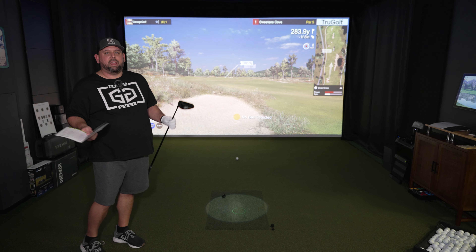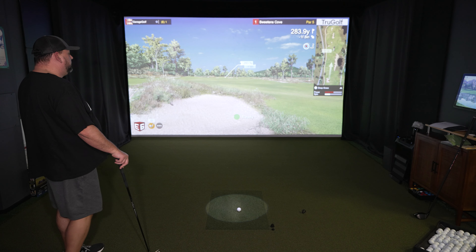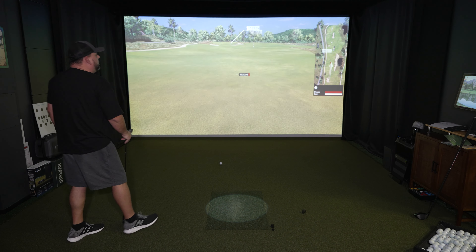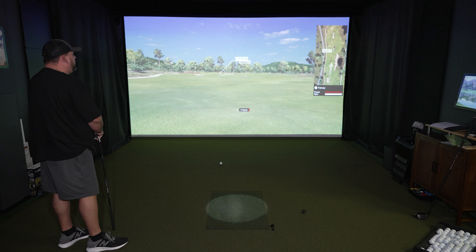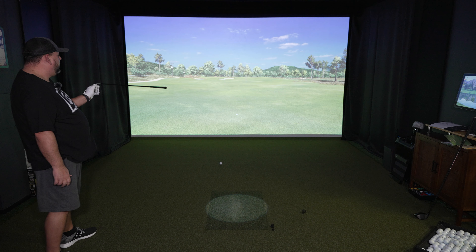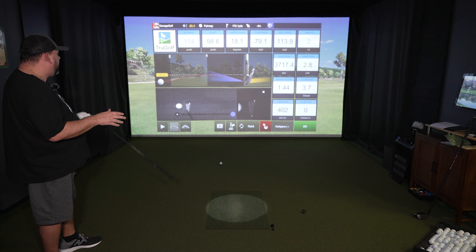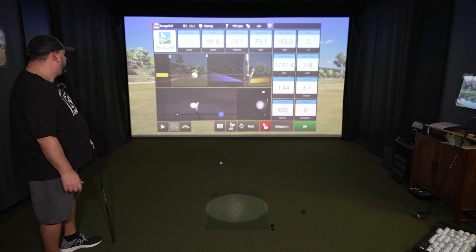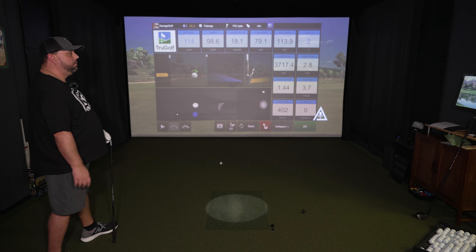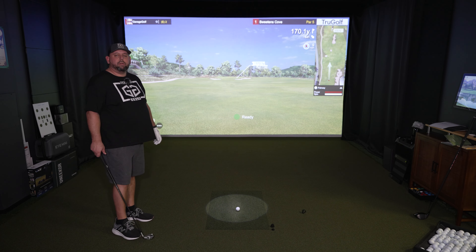Hey Apogee, resume. Once you get the hang of the verbal commands, this thing's a piece of cake. 283 out, we're going to use our 6-iron. Hey Apogee, 6-iron. Out of the rough, got penalized a bit there — that was actually a pretty good strike. Let me see where we hit it with the club face. Hey Apogee, analyzer. You can turn that on at any point and see your swing back from the built-in camera directly in the Apogee itself. Good contact overall, just got penalized for being in the rough. Hey Apogee, resume. You can flow back and forth quite easily with the Apogee.